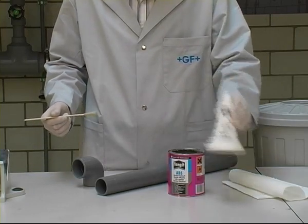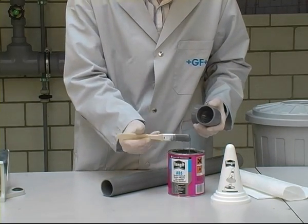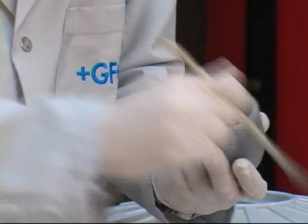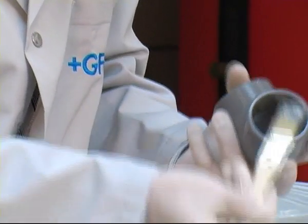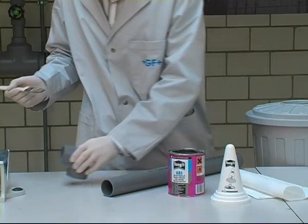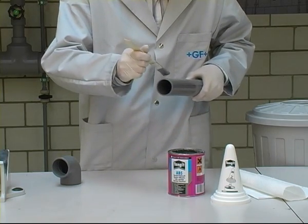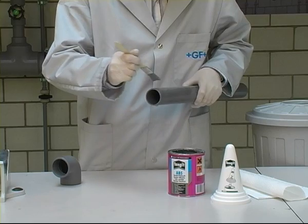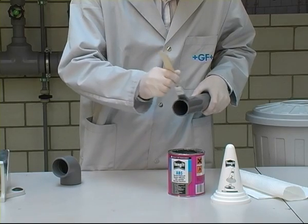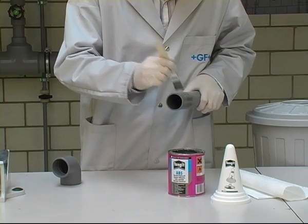The cement is applied with a brush; the brush size is determined by the diameter of the pipe to be cemented. The cement is first applied in the socket in an axial direction so that a complete and even layer covers the entire circumference. Apply the cement somewhat thinner in the fitting than on the pipe to prevent too much cement being pushed into the interior. It's important to cover all joining surfaces completely. The cement is then applied more generously to the pipe end, again axially, to form an even coating over the whole circumference.